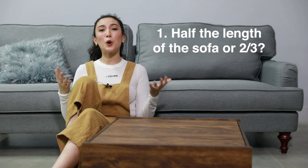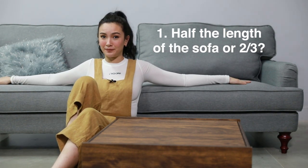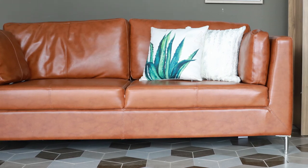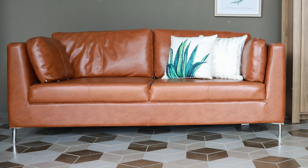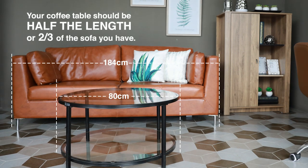The first basic knowledge that you should know before you purchase your coffee table is to know what the right size is for your sofa. You should get a sofa first and let the other design and furniture follow, not the other way around.